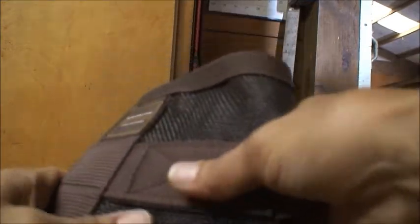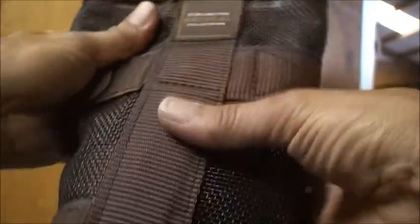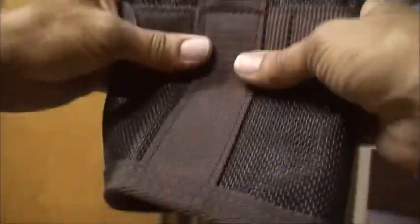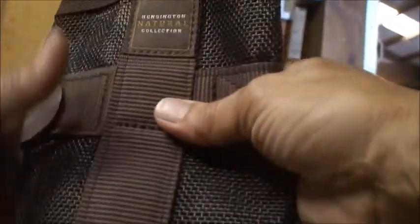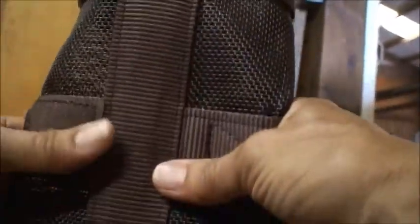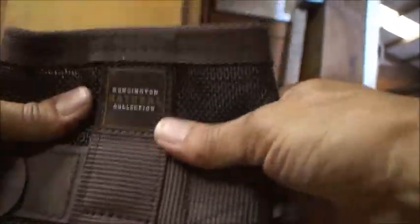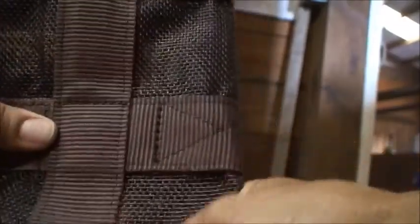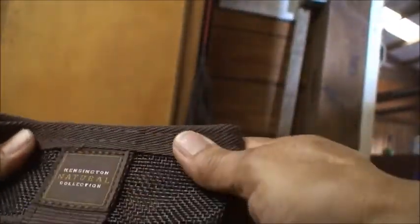When they come out of the box they're flat like this, and I'm going to reshape the crease. They have a nice crease in them but I want it to be a different crease so that the strip and the emblem go in the front. They are Kingston's Natural Collection.